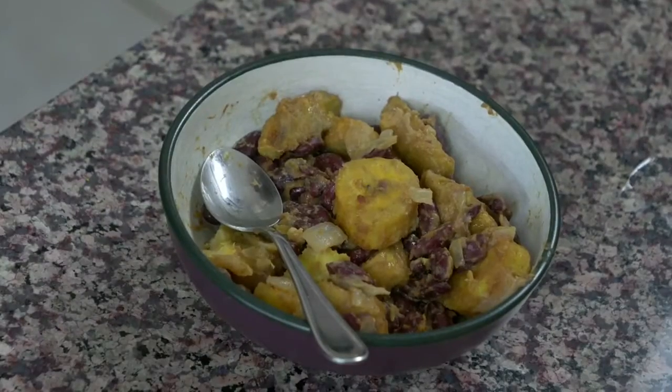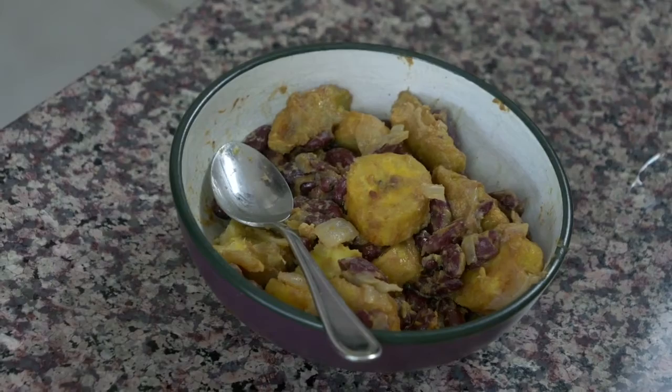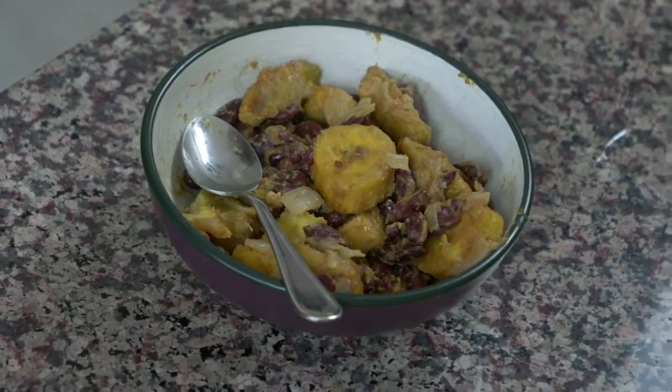Hey everybody, today is so exciting because we are on our last B that we're cooking and it is Burundi from Africa. For this first recipe from Burundi, we're going to be making red kidney beans and plantains on the stove. It's really unique and it's actually one of my favorite dishes that I've made in a really long time. I really like the flavor of it, so keep on watching and I'm going to show you how it's done.